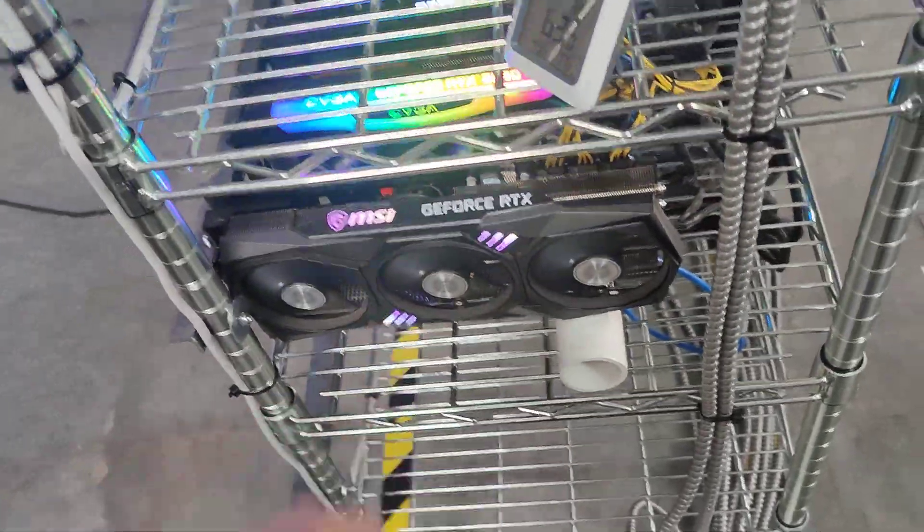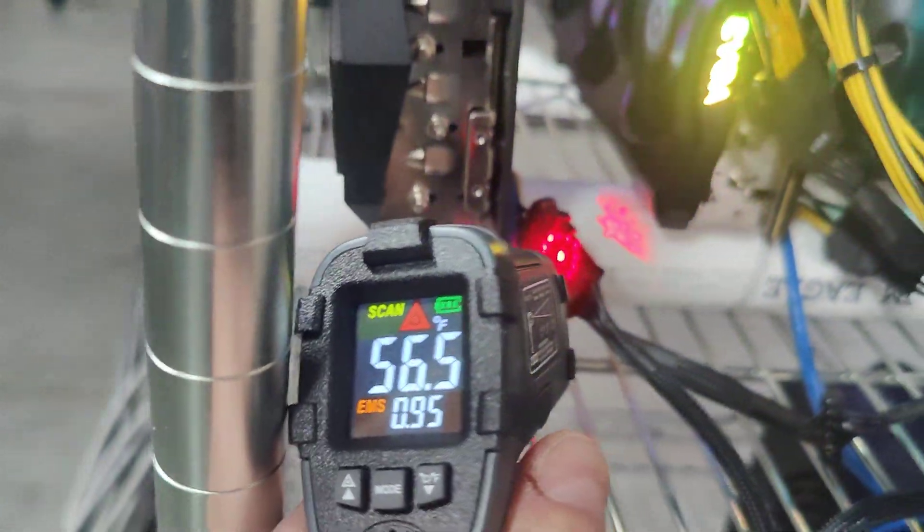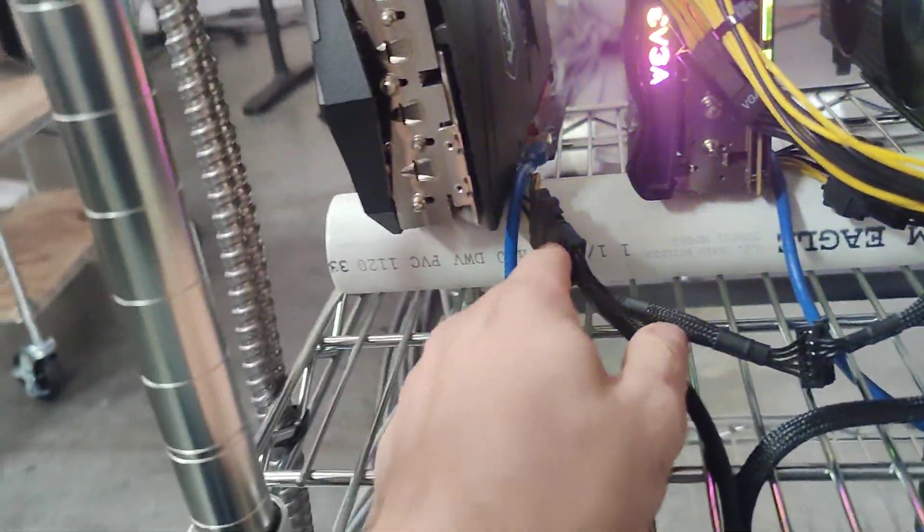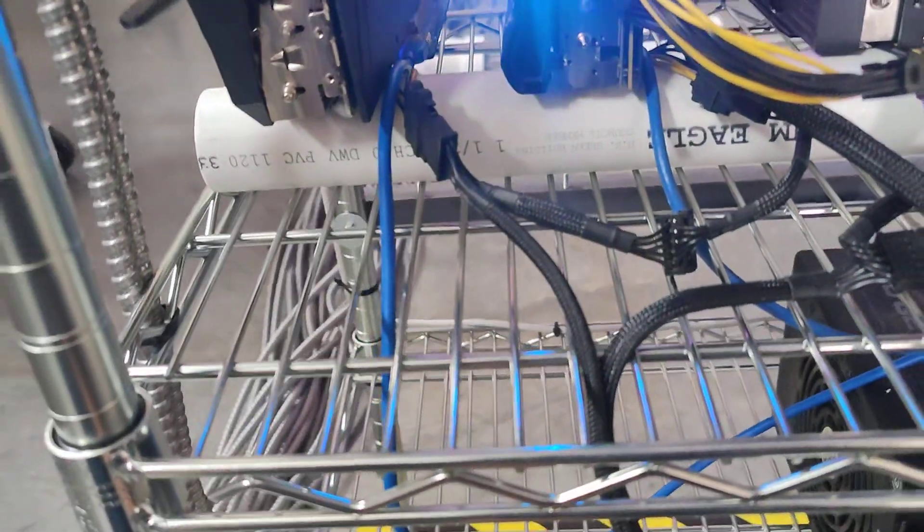Let me show you some other cards over here — this is also a 3090, running about 60 to 70 degrees. Now let's go over to some non-LHR cards. All 3090s are non-LHR, but let's go to some 3080 non-LHR cards. Same thing — I'm running two cards on one SATA. Let's put our gun on it — running at 56 degrees. And over here, 52 degrees.